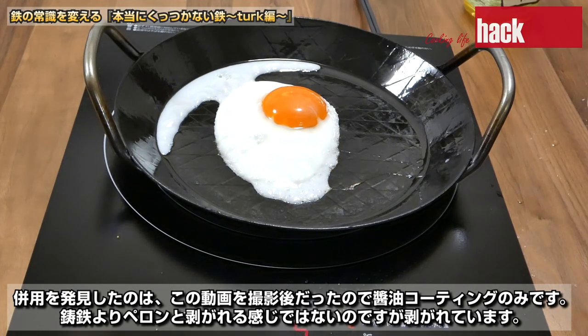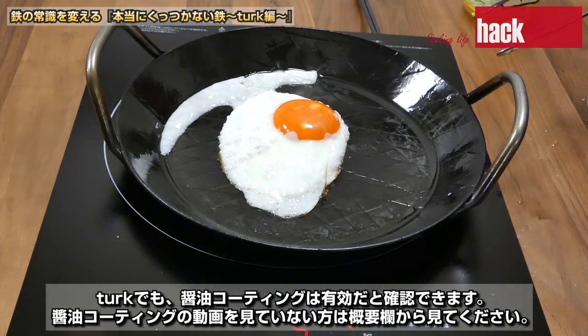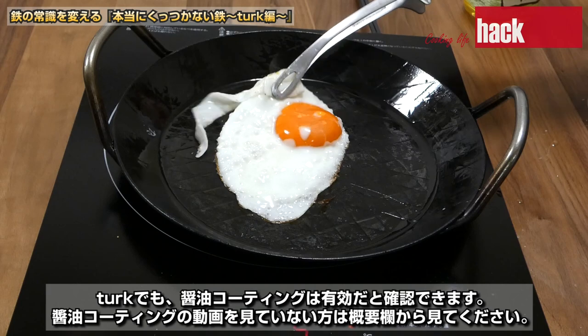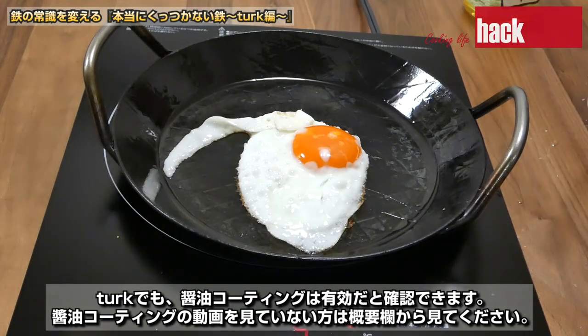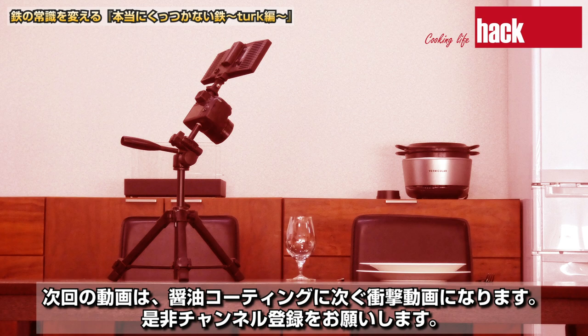鋳鉄よりペロンと剥がれる感じではないのですが剥がれています。多悪でも醤油コーティングは有効だと確認できます。醤油コーティングの動画を見ていない方は概要欄から見てください。次回の動画は醤油コーティングに次ぐ衝撃動画になります。ぜひチャンネル登録をお願いします。